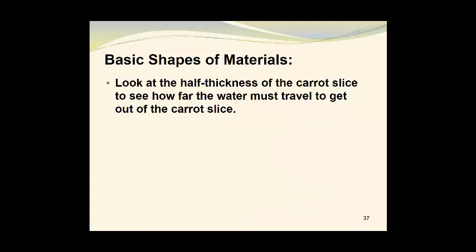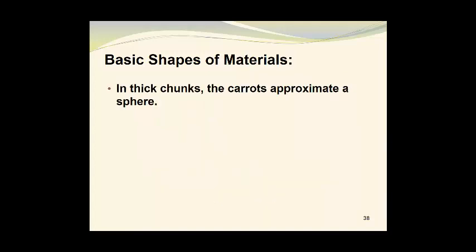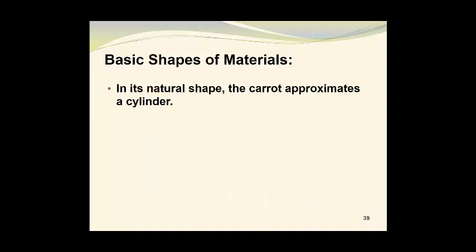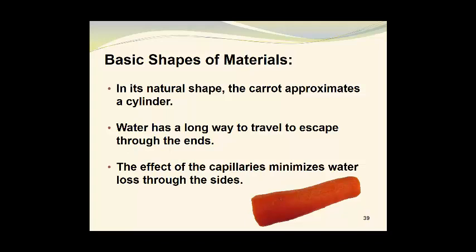Look at the half thickness of the carrot slice to see how far the water must travel to get out. The center line marks the half thickness, and moisture needs to travel that distance to reach the top surface and an equal distance to reach the bottom surface — equal to one-half the thickness. In thick chunks, the carrot approximates a sphere; water has further to travel to escape, and there is actually little loss through the sides of the chunks due to the orientation of the capillaries. In its natural shape, the carrot approximates a cylinder; water has a long way to travel to escape through the ends, the effect of the capillaries minimizes water loss through the sides, and drying is very slow as a result.